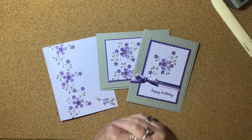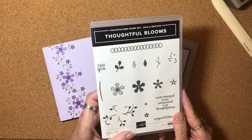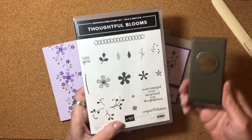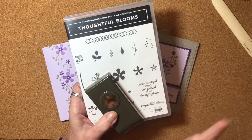So let me move these out of the way so you can see the three cards together — your simple one-layer card, stepped up a little more with some punches and layers, and stepped up even more with some 3D embossing and die-cutting. I hope that you enjoyed these three cards, and I highly recommend getting the Thoughtful Blooms stamp set and the coordinating punch while you can during Sale-a-bration. Thank you so much for watching, and I'll see you in the next video. Bye-bye.